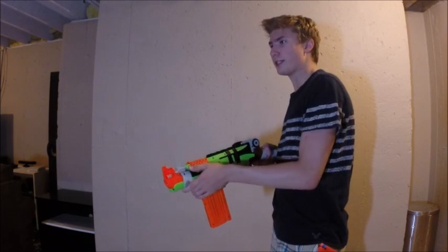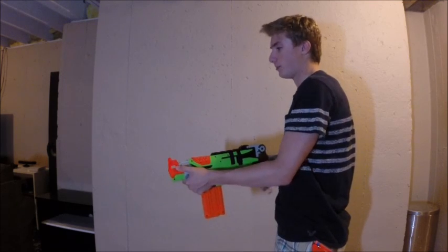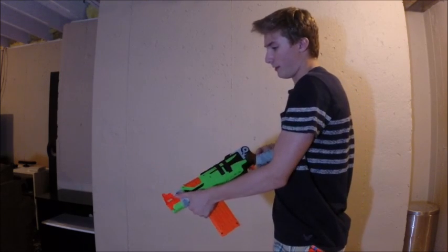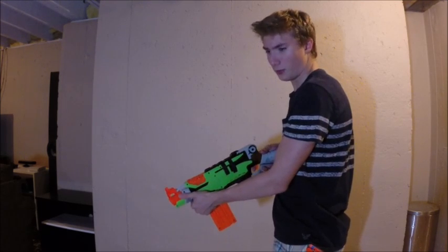There are a lot of cool things you can do — trick shots, a few things. I'll demonstrate. This is how you would normally fire it: you'd put usually two or three fingers in here, and you usually just prime it forward and take your shot. But there's a little more than that.